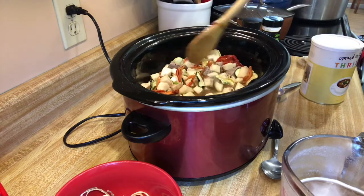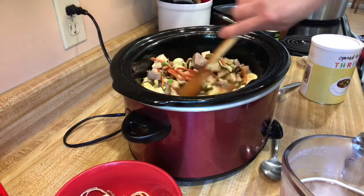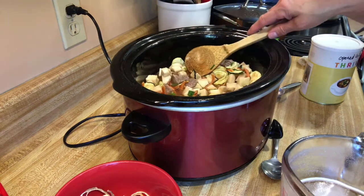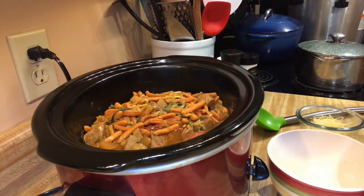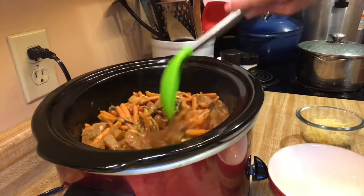I think I may make some cheese tortellinis to put in it — I'll bring you back for that if I decide to do that. Welcome back — my beef vegetable soup is all done! Oh my gosh, it just smells so good when I come in from outside.